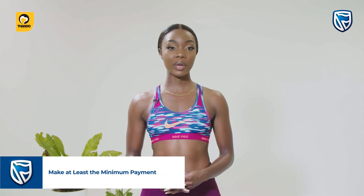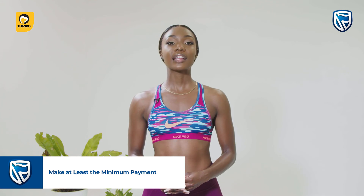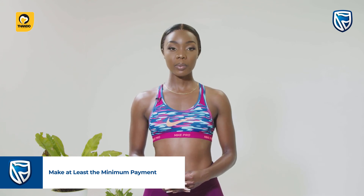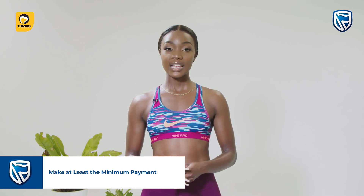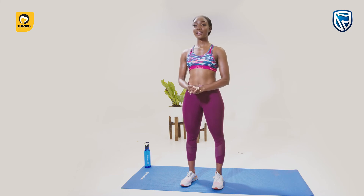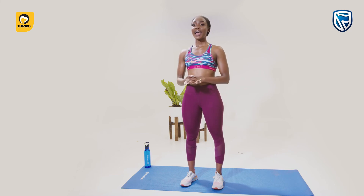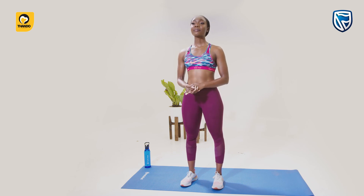Three: make at least the minimum payment. If you can't afford to pay anything more, at least make the minimum payment. The minimum payment helps you to make real progress in paying off your debt and keeps your account in good standing. In conclusion, owing money costs you money and causes financial worries. By taking control over your debt, you get on the fast track to financial freedom and can make your money work for you. Stambik Bank offers financial literacy classes which help to enlighten you on these and other issues.